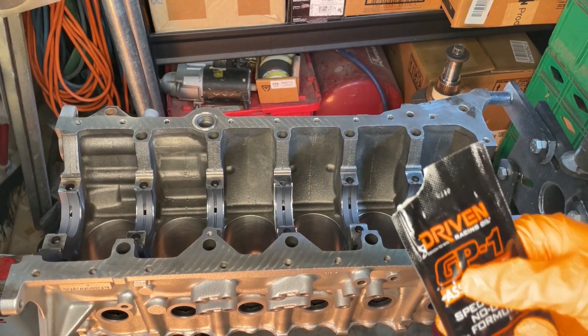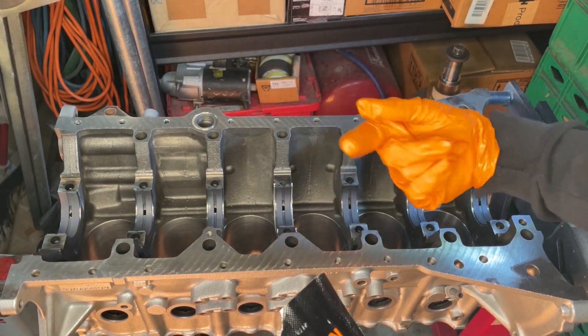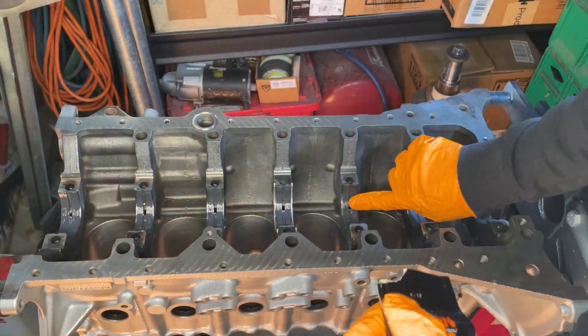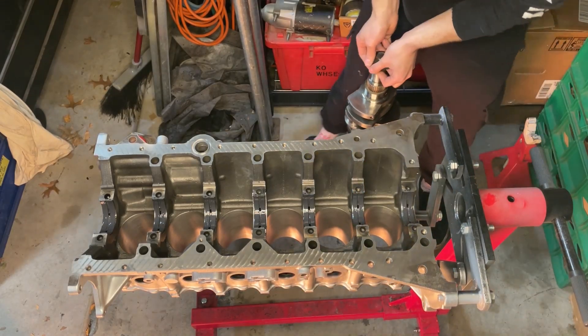Next I'm just going to wipe some assembly lube across each of the bearings in here. Obviously I want to lubricate those because there's going to be a crankshaft spinning on them at initial startup, and I don't want to ruin the crankshaft or spin a bearing because they're too dry. A lot of the little details in this video weren't included in the longer one — I couldn't insert ten minutes of talking about the bearings and all the little steps if I wanted to fit the whole short block build into one video. So this video was just to cover all those little steps, like the solvent, putting the lube on, and all that good stuff.